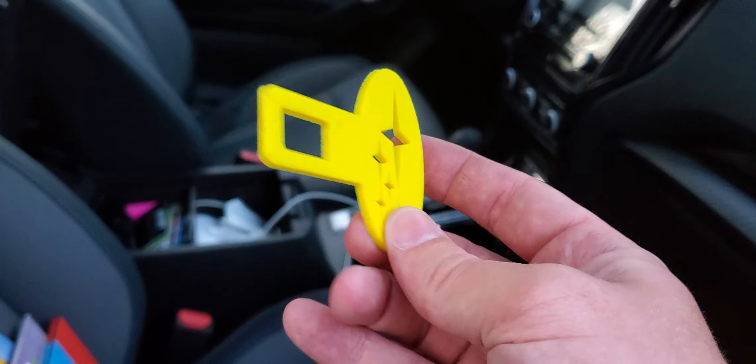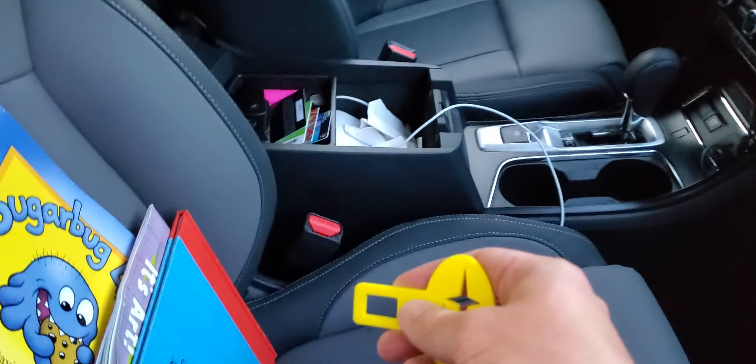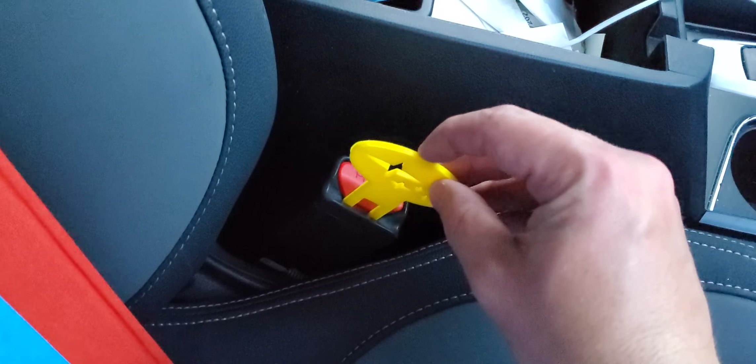I'm currently printing four more at a slower speed with 50% infill, just so it doesn't break off and get stuck inside of your buckle. Anyway, this works quite well — clips right in there.